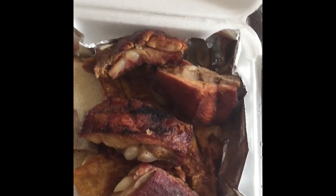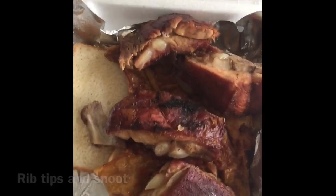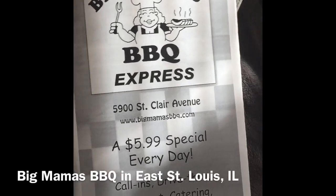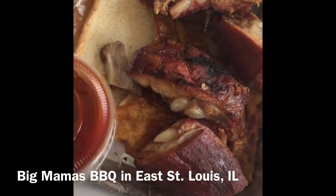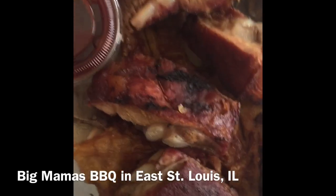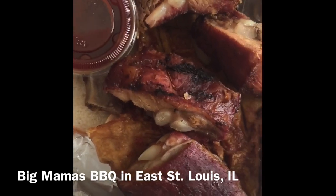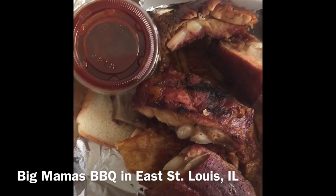Okay y'all, I got my food. This is what I got — barbecue rib tips and pork. The place is called Big Mama's Barbecue, it's pretty popular. They gave me barbecue sauce on the side even though I ordered light sauce. The only thing I don't like is this was the combo for nine dollars and it doesn't come with a drink. I'm paying almost ten dollars for a combo and I can't even get a little can of soda.